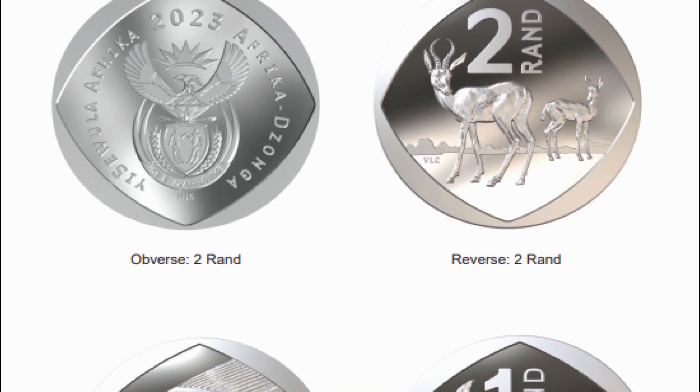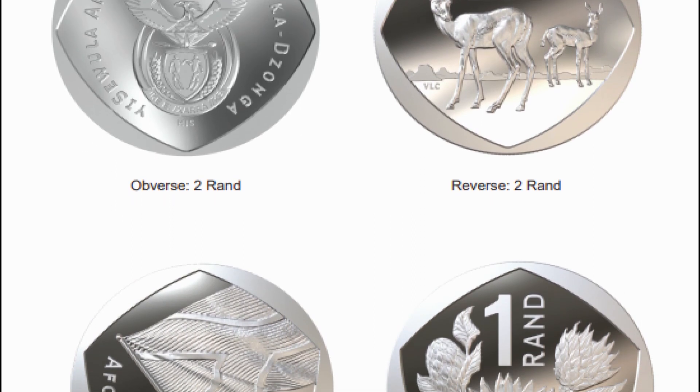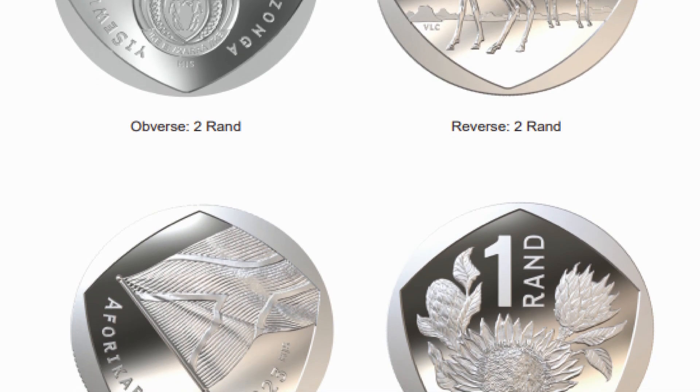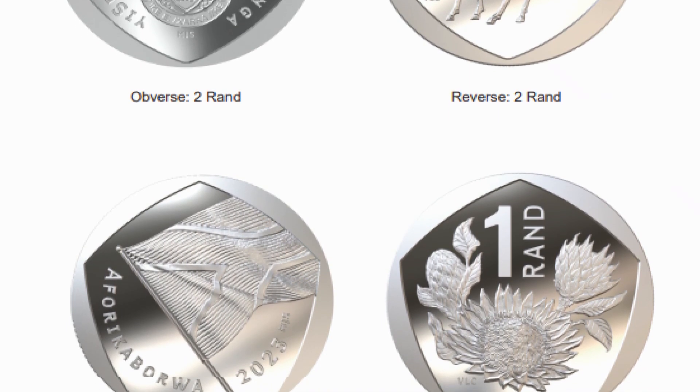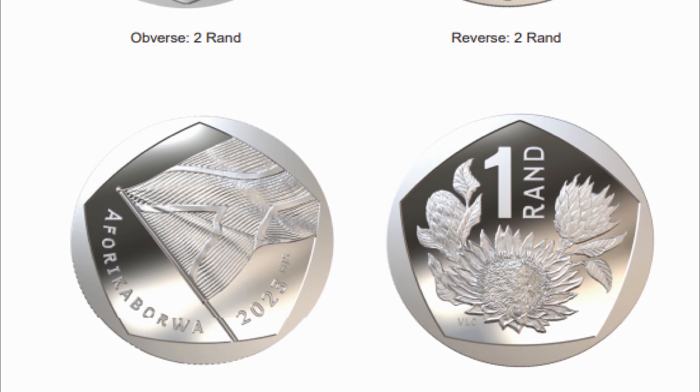The protea's promotion to the R1 has left space in the 20-cent coin for another plant, with the coin now playing host to aloe. Its border has also dropped from a nonagonal and is now a heptagon — 7-sided. As with the 50-cent, the coin remains bronze-plated steel and is also slightly lighter.